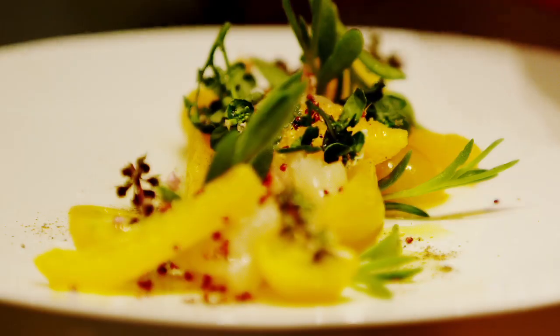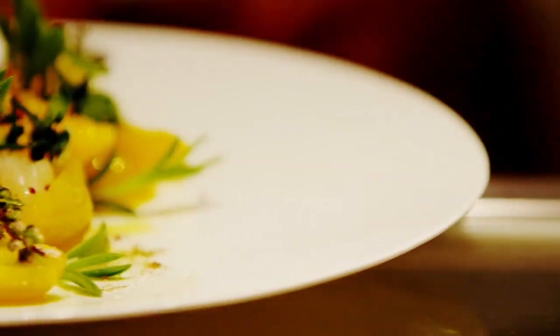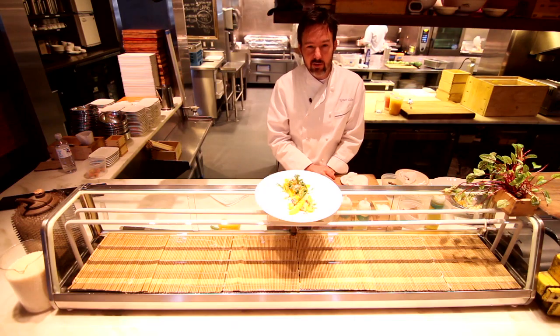We put components together hoping that people eat them at the same time to make these perfect bites. It's a ceviche of black snapper with yellow tomato, fresh citrus, some various aromatics, orange oil, and some candied quinoa — based on a dish called Uchi Ceviche.